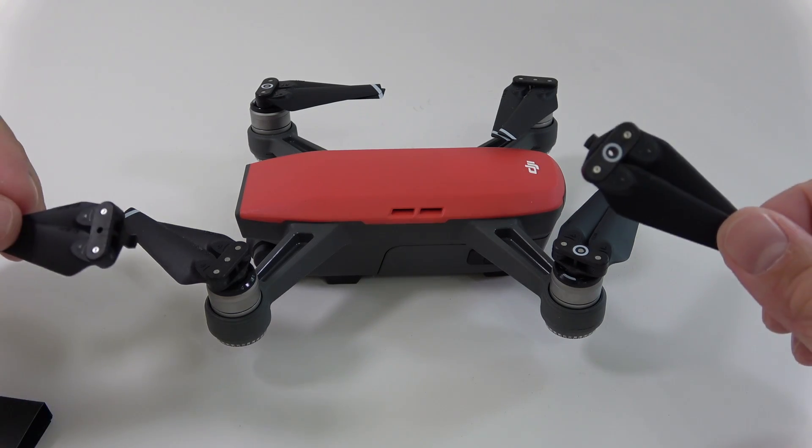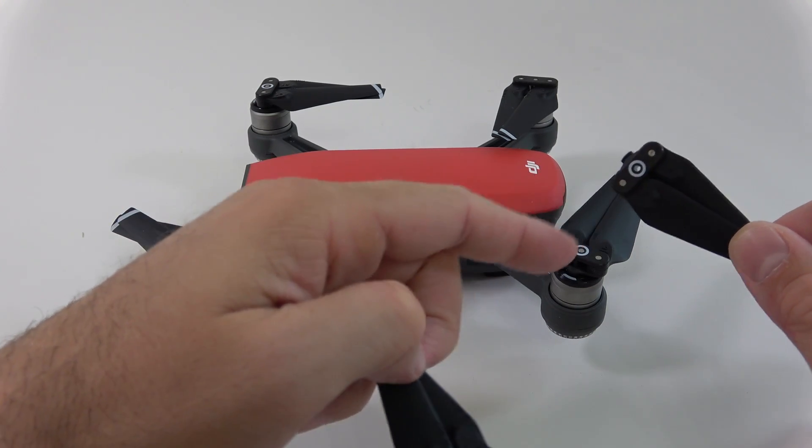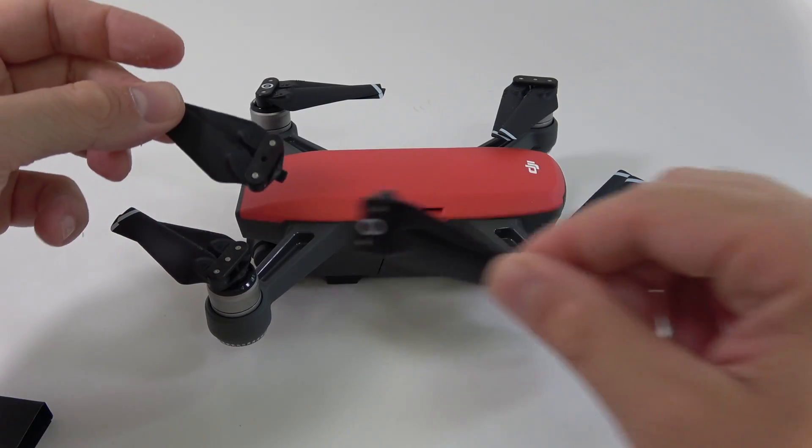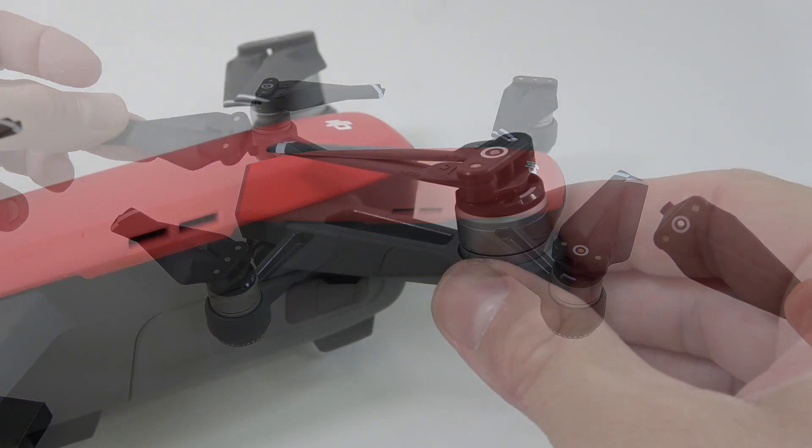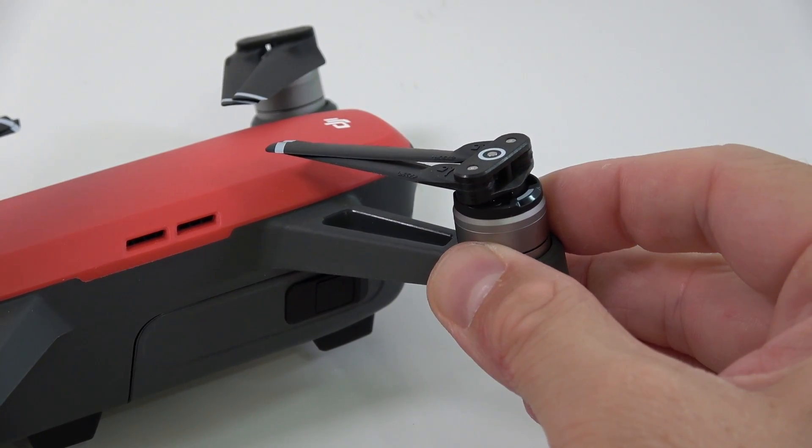First of all, you're gonna have to make sure that you have the right propeller. The one with the circle will replace the one that has the circle, and the one that doesn't have the circle will replace the other one that doesn't have the circle.